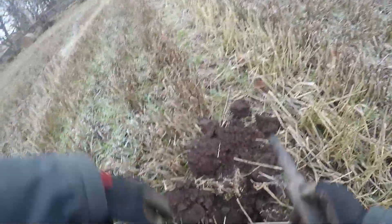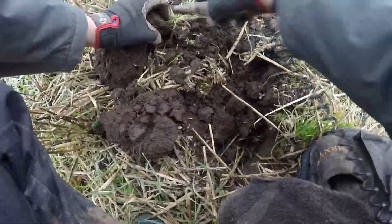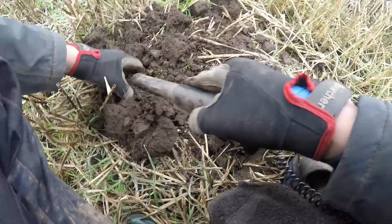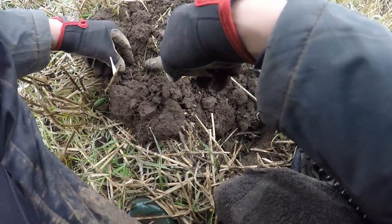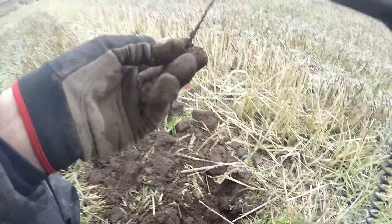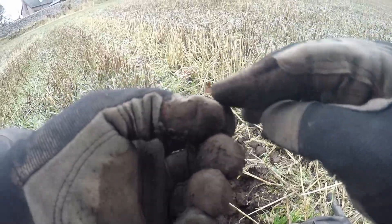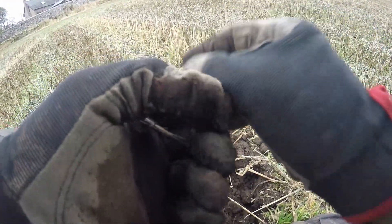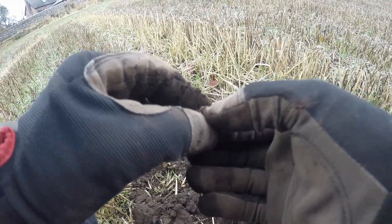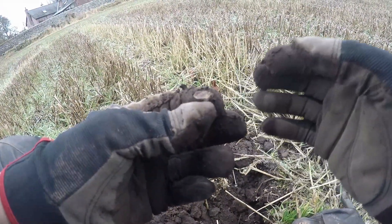Getting another signal from the clump I think, so let's see what we've got. Just a little bit — there we go. I've got a wee bag seal, it's a wee bag seal, damaged, but it's got a wee bit of detail on it. Nice. One for the bag, on to the next.